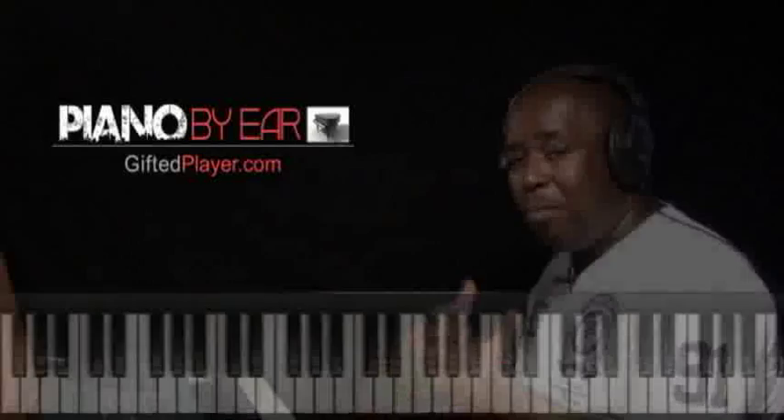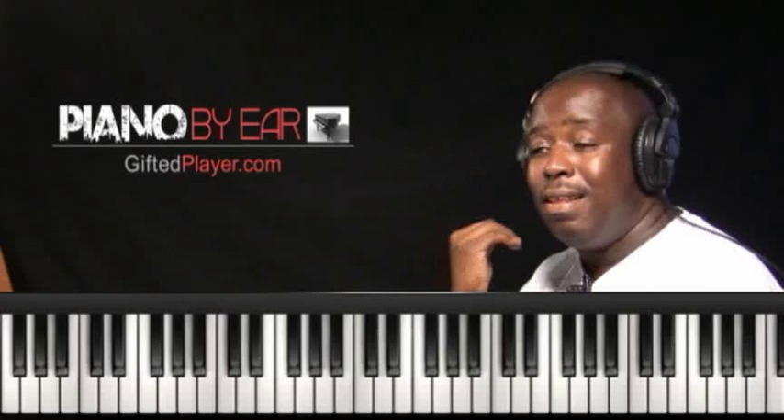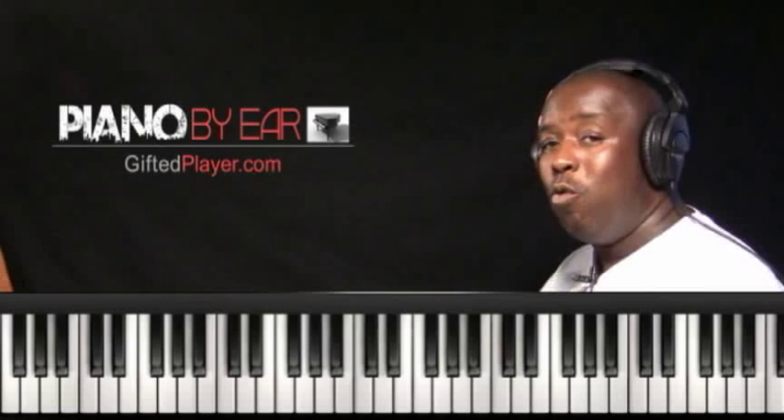If you are playing that 1, 5, 6, 4 chord progression and you begin to think that it sounds like something you might have already heard, that means your ear is recognizing it — because hundreds and hundreds of songs written today, produced, and ones that will be written in the future are using that progression. This is one of those key progressions you want to learn in all the diatonic keys because it will come up again.